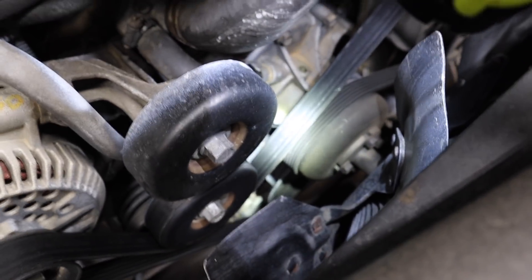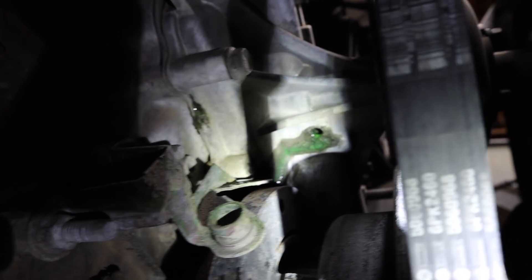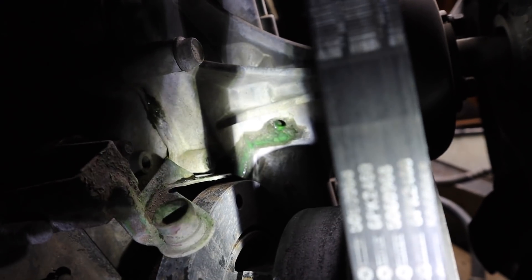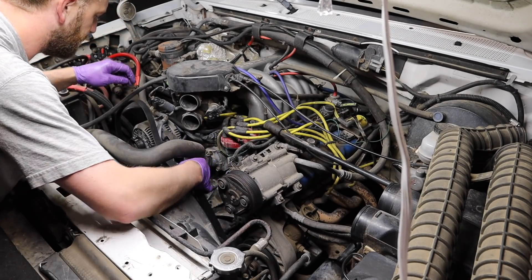So here we are a couple days later. Our water pump is leaking — that green stuff coming out of that weep hole, that is coolant, and it should not be coming out of that weep hole. I'm just going to pull the belt back over here out of the way.